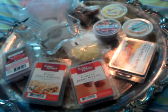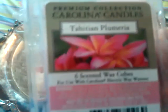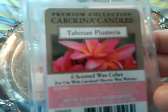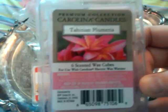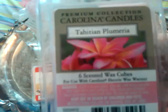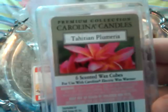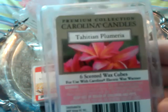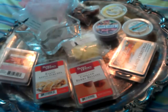The next one was Tahitian Plumeria from Carolina Candles — I really hope that's how you say it. I picked this and two others up from Dillon's Marketplace, which is the same as a Kroger. I melted one cube in the wall plug-in downstairs in our small bathroom and it's been going for about two or three days now, still going strong. I would definitely recommend it and I would personally repurchase it. I don't normally like florals, but this one is just delish.